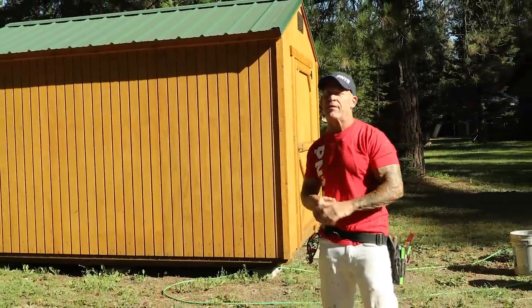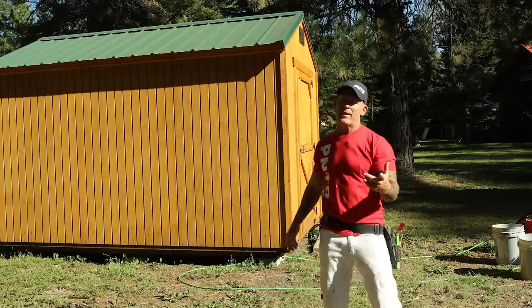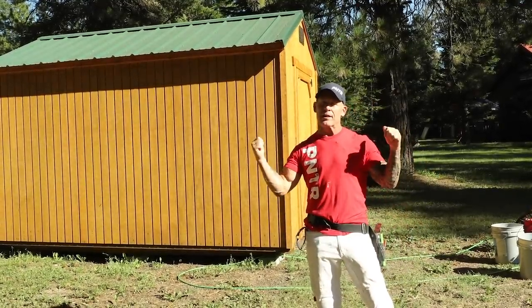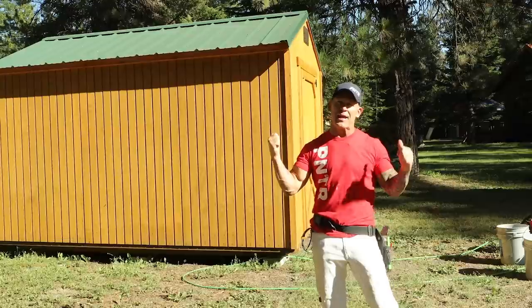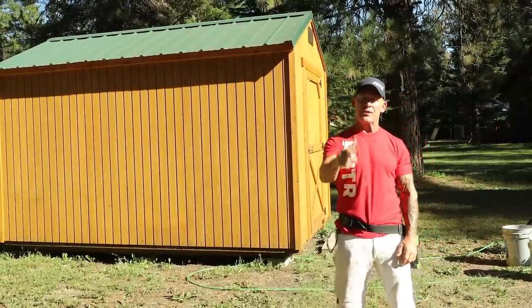This is Chris the Idaho Painter here on PaintLife TV. Today I've got a cool project in front of me. It's a small little shed. We're going to try to paint this shed in about two hours, so I'm going to give you some tips and tricks. I'm going to be using a solid color stain, making it look brand new. So stay tuned for this video.